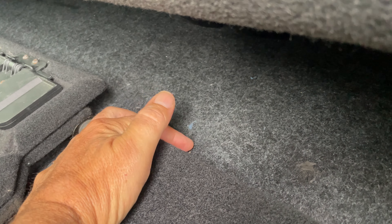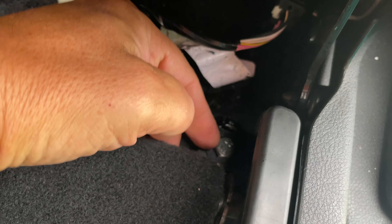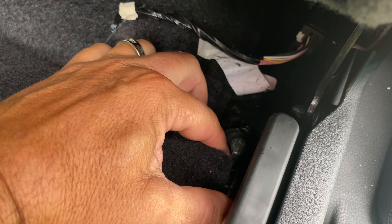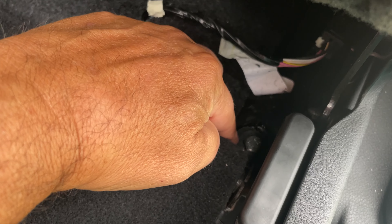Back here there's going to be absolutely nothing — just a smooth floor on the Tradesman. From the factory it must have had some sort of threaded pin here, but I haven't really seen one. There was also nothing here; just a hole in the seat rail or seat mount where you could see the floor through.